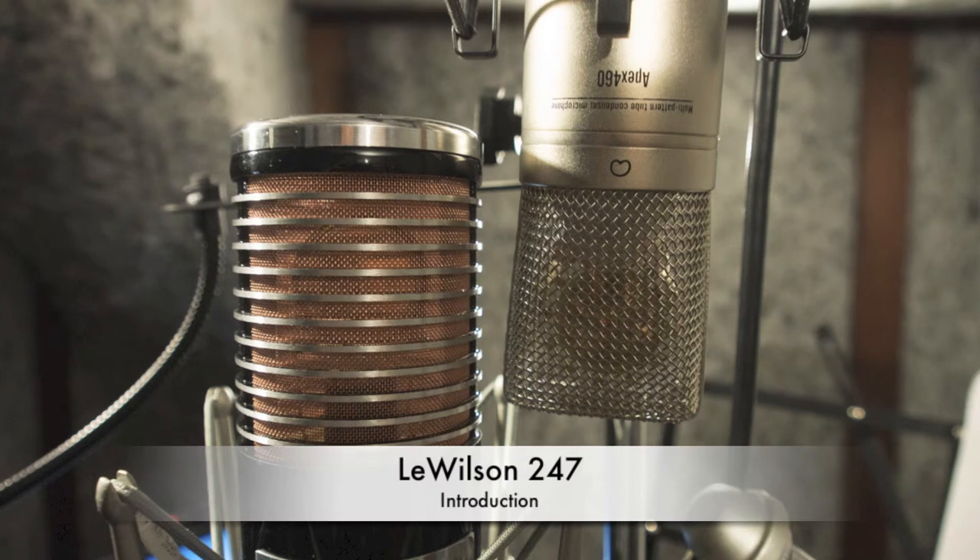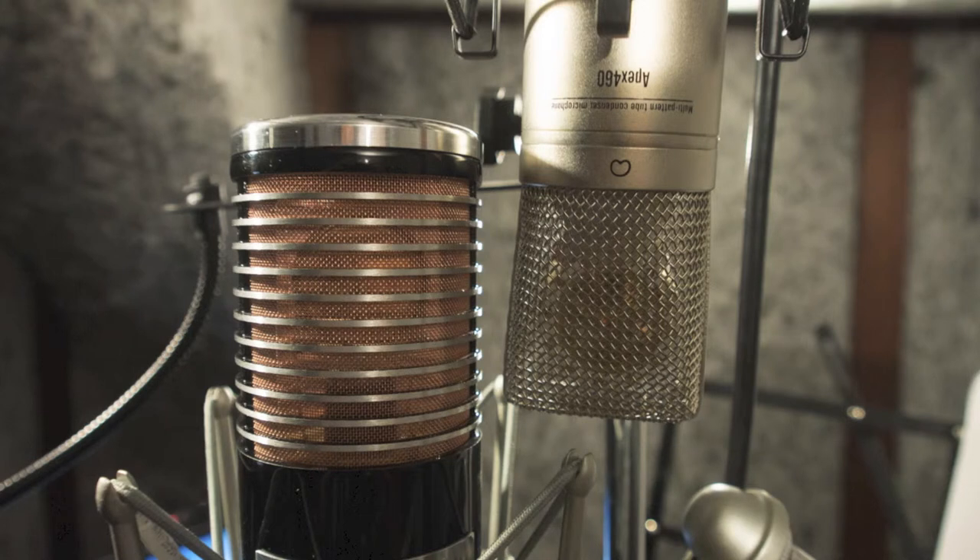Hello YouTubers, welcome to another microphone shootout. Today we're going to listen to two microphones: one is the Lew Wilson 247 and the other is the Apex 460, which has been modified by Michael Jolly from Octavamod.com.